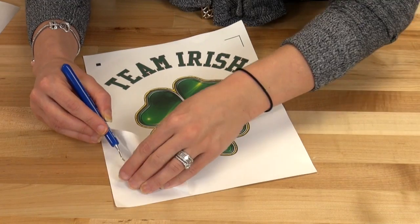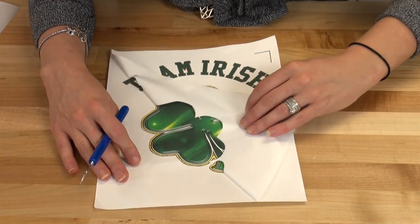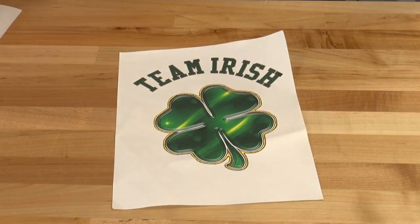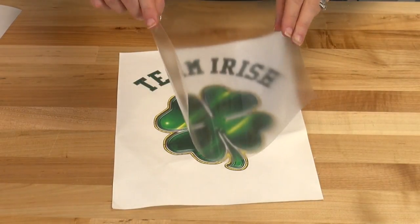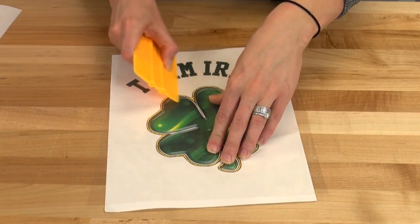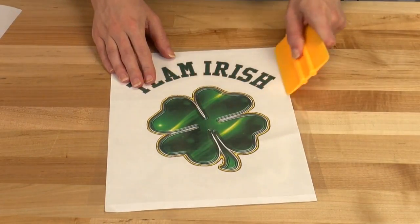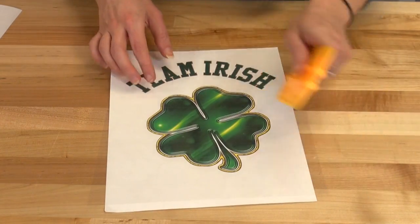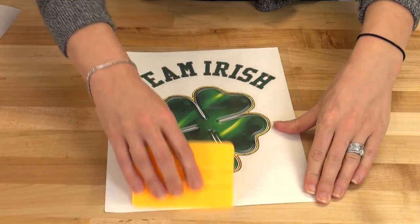I'll start by weeding away my design from the transfer paper using the Stahls easy weeder. Once the design's been weeded, we'll apply the TPE masking tape to keep the letters aligned whenever we apply at the heat press. When doing this, lay the mask from the center out and use the squeegee to remove any air pockets between the transfer tape and the transfer paper to ensure a proper lift.